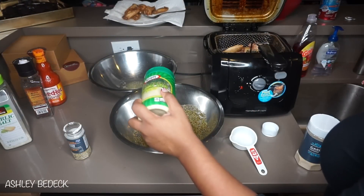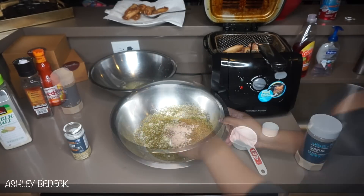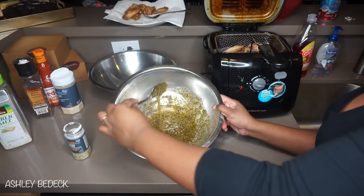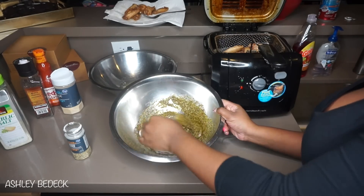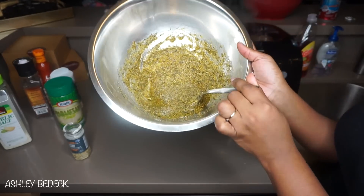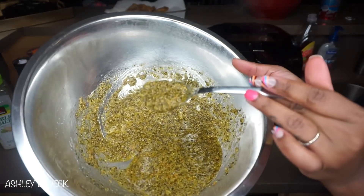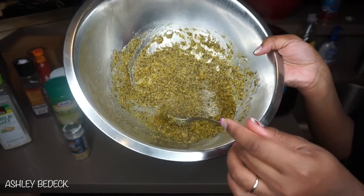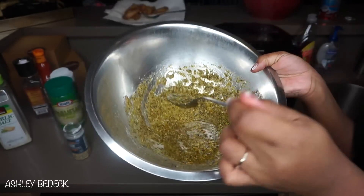Now the next step is optional. I'm going to add a little bit of parmesan cheese to the batter — this is just going to help to thicken it up and give it a little bit of a nicer taste. This is my secret ingredient for a thicker coating onto the chicken, but you don't have to do it. Doesn't that look so good? It almost looks like an Indian dish or something like that, but it's so bomb.